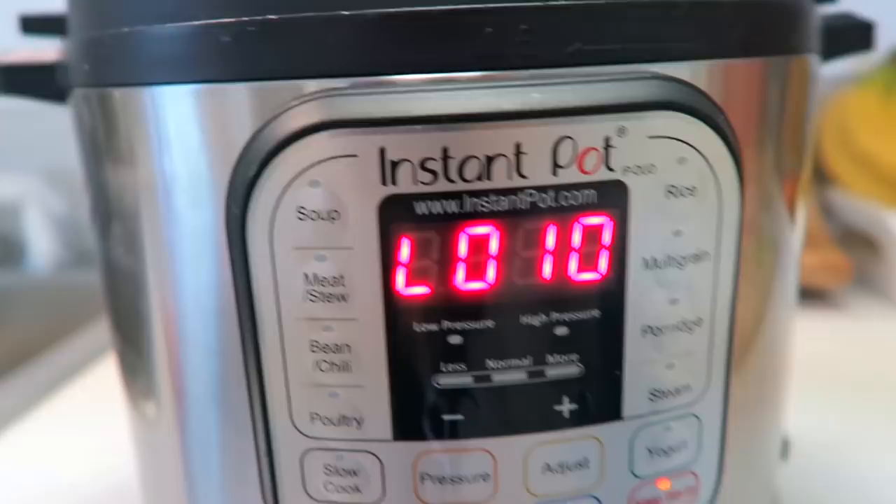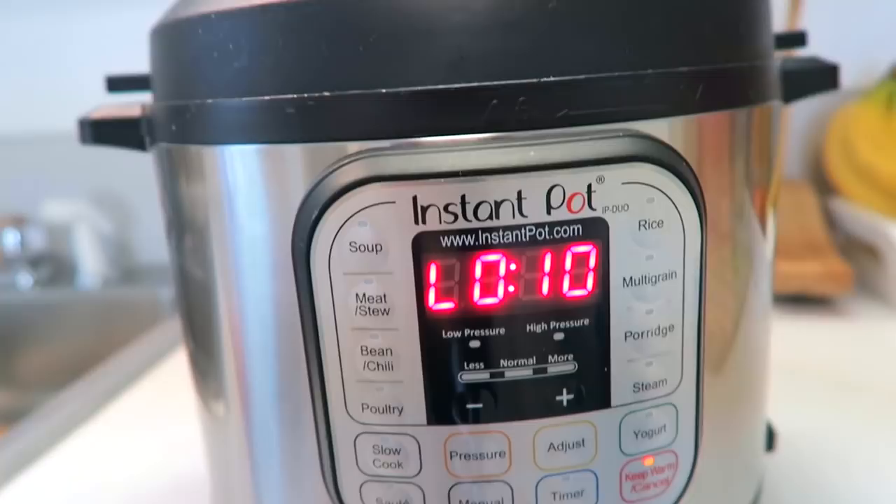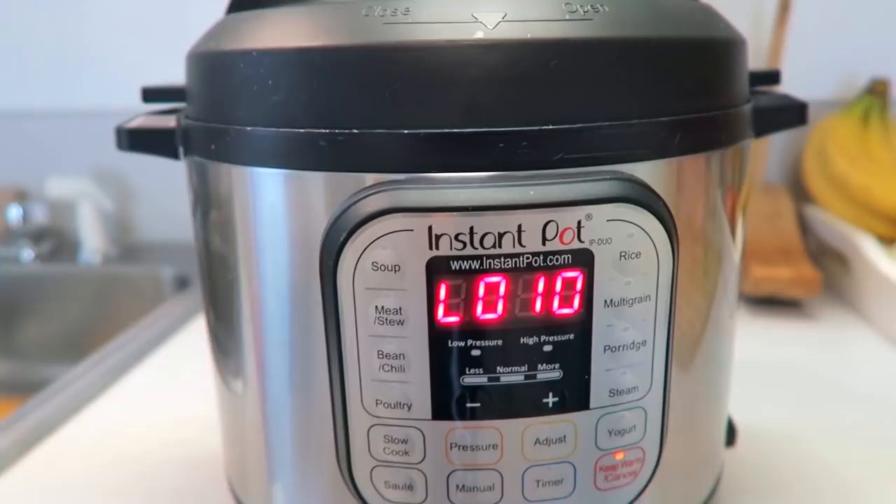After the 30 minutes is up, you have to wait 10 more minutes for the pressure to release inside of your instant pot before you release the rest of it on its own. So wait at least 10 minutes. If you go a little bit over it's okay, but don't do it any earlier than 10 minutes.